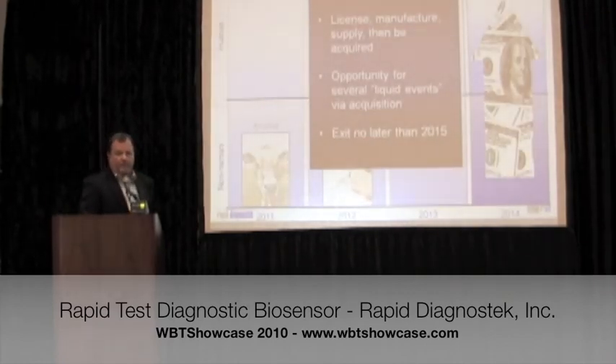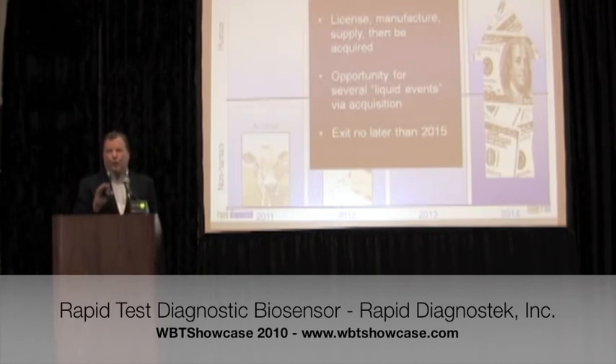Our exit plan — to be clear on the strategy — is to put the technology in the hands of strategic partners like Abbott, IDEX, Ecolab, Monsanto, and Homeland Security defense contractors. Have them place assays on the technology. The key to making money is to have a lot of tests on the platform, so we're going to Johnny Appleseed the technology to multiple markets rapidly. We expect one of those partners in the human diagnostic space to acquire us by 2014–2015.